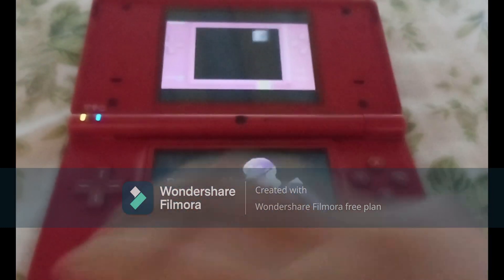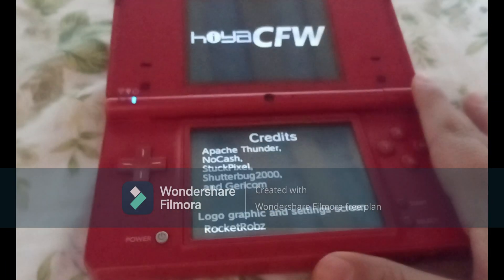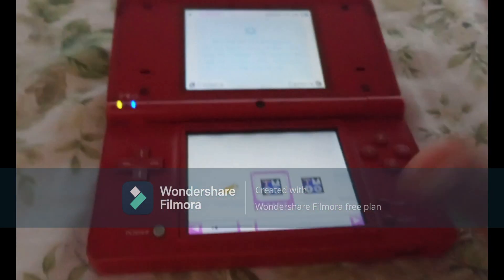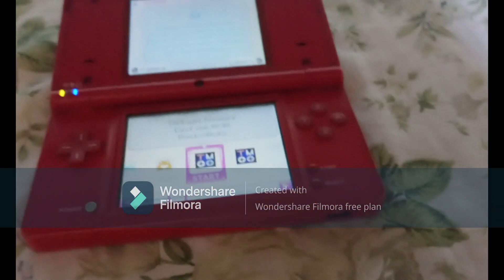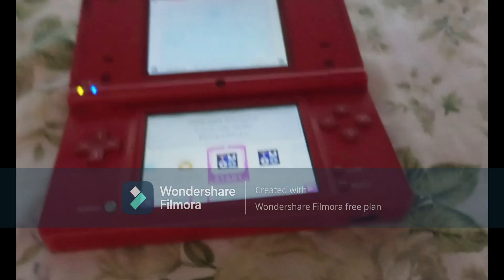Now that you have done this, you have custom firmware installed on your Nintendo DSi. I hope you enjoyed this video — if you did, consider leaving a like, comment, and subscribe, it really helps me out a ton. I'm sorry for not making that ROMs video, but I promise I'll make that in the next video. I hope you enjoyed this and I'll see you next time.